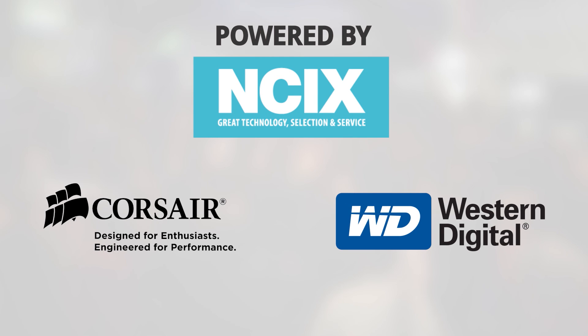Linus Tech Tips coverage of CES 2014 is brought to you by NCIX.com, your source for great technology, selection, and service, along with Corsair Memory and Western Digital. Here in the ASUS suite, they've got a number of cool demos running. We're going to start with the components.